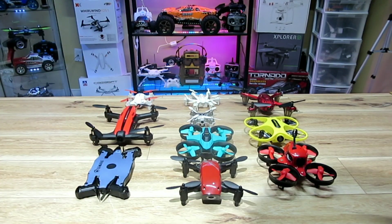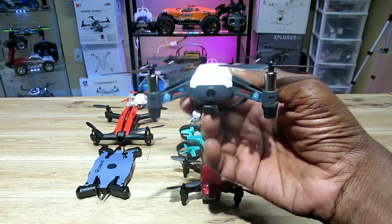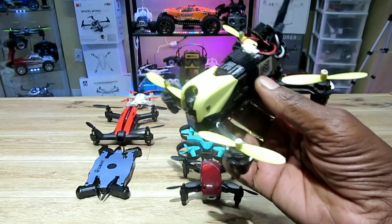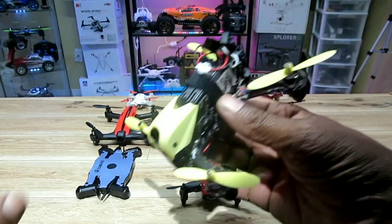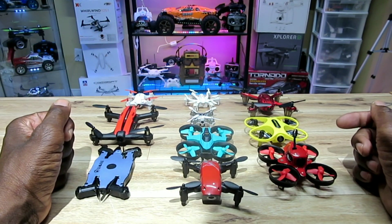I left a couple out — the Tello, which is toy grade but a little higher end, so it wouldn't be fair, and also my X4 Storm. I left those out of this contest. Sit tight guys, I'll be back — take a look at these.